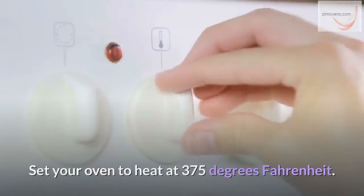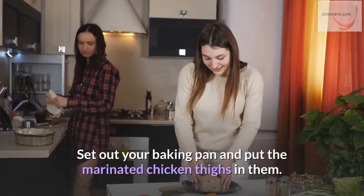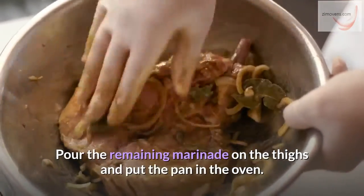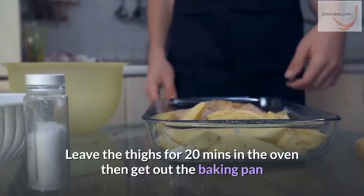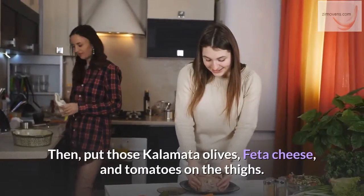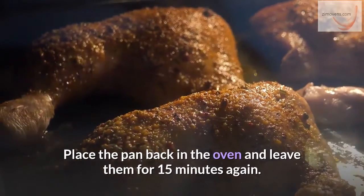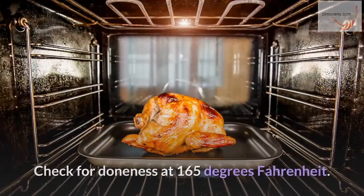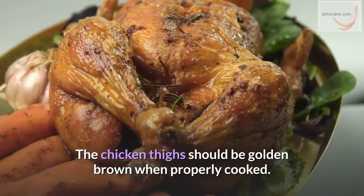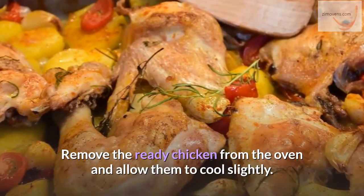Next step: set your oven to heat at 375 degrees Fahrenheit. Set out your baking pan and put the marinated chicken thighs in it. Pour the remaining marinade on the thighs and put the pan in the oven. Leave the thighs for 20 minutes, then get out the baking pan and add the Kalamata olives, feta cheese, and tomatoes on the thighs. Place the pan back in the oven for 15 more minutes. Check for doneness at 165 degrees Fahrenheit — the chicken thighs should be golden brown when properly cooked. Remove the ready chicken from the oven and allow them to cool slightly.